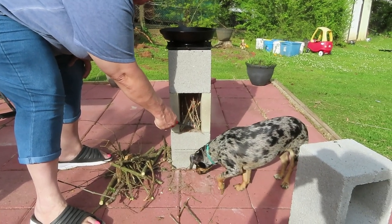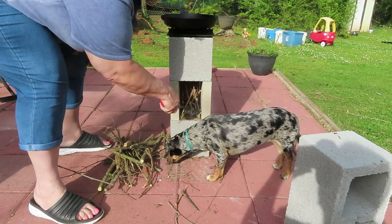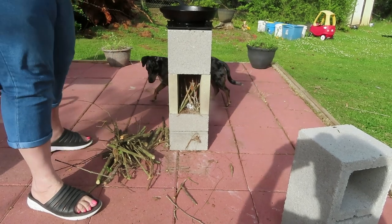Alright, so now I'm just going to give my fire starter, get those lit up and going. Once we get it taken off, I'll put the brick back in front where I can feed more wood into it.